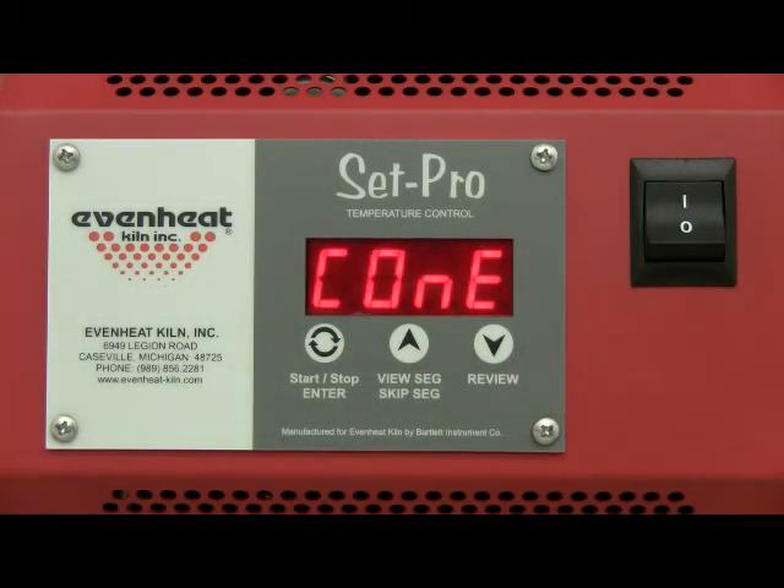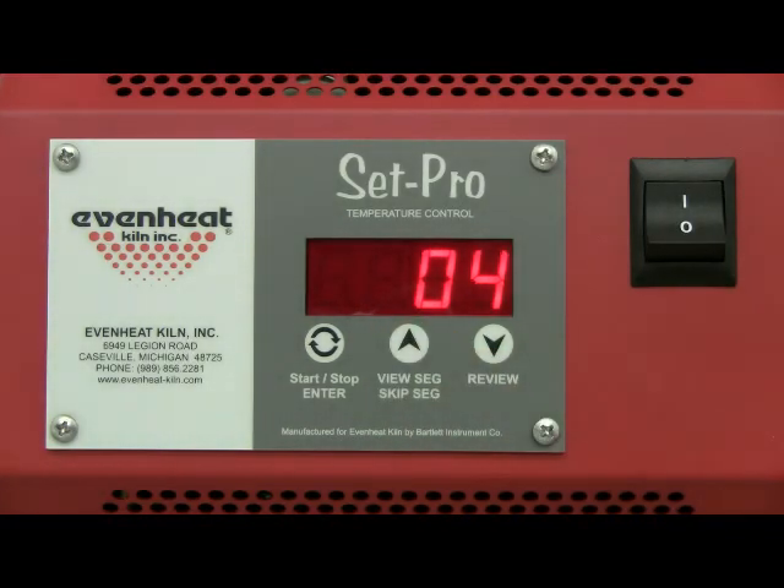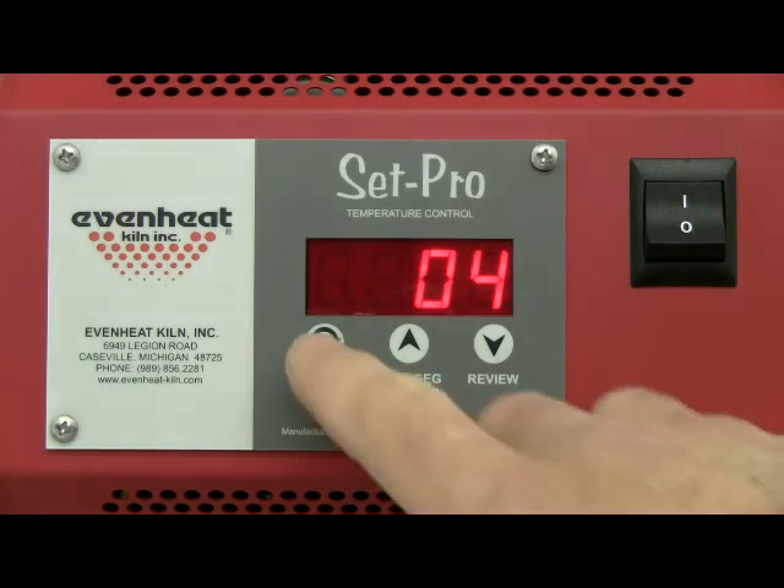The display now reads C-O-N-E, which obviously stands for cone. The SetPro Express mode is asking for the desired cone number for this firing. For our example we want to fire to a cone 04. Use the up and down arrow keys to select — right now it reads 06. We'll up arrow to 04. Press the enter key to store your choice.